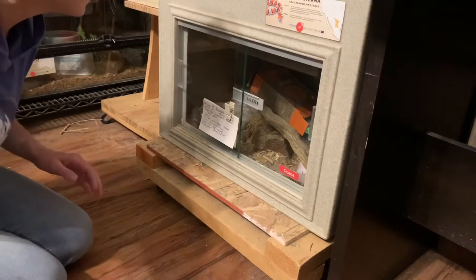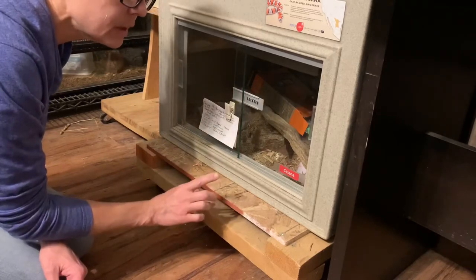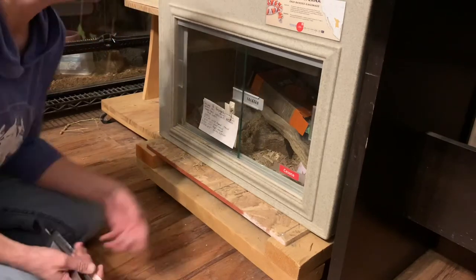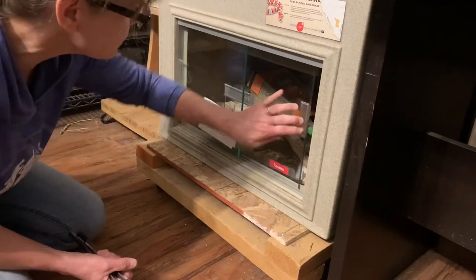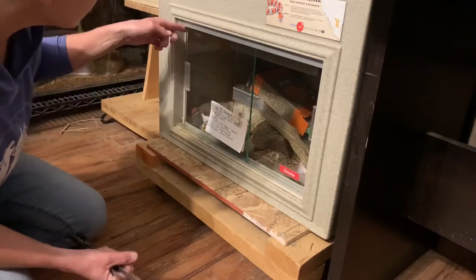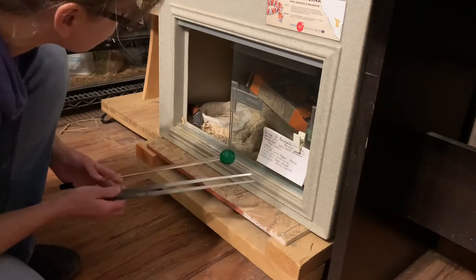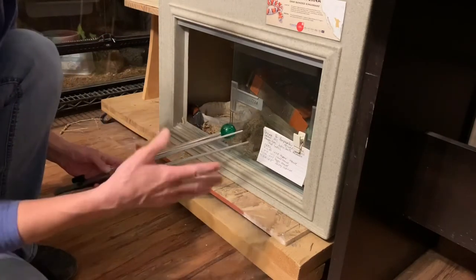I do have a snake here that has not been exposed to target training at all. This is a Lampropeltis alterna, a gray-banded kingsnake. She has had no exposure to target training because I've been doing foraging exercises and puzzle feeding with her. I'm going to show you how I introduce the target for the very first time. The first thing that has to happen is the snake has to be visible and out — which she is — and she has to remain visible and out when you're present. So I'm going to open her enclosure and see if she turns and looks in my direction.